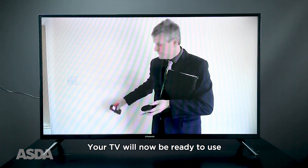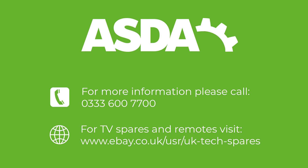Your TV will now be ready to use. If you require further assistance, please call 0333 600 7700.